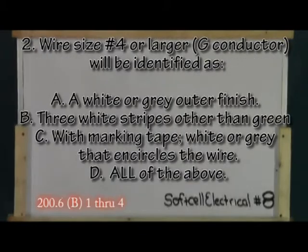Question two. Wire size number four or larger will be identified as: A. A white or gray outer finish. B. Three white stripes other than green. C. With marking tape of gray or white that encircles the wire. D. All of the above.